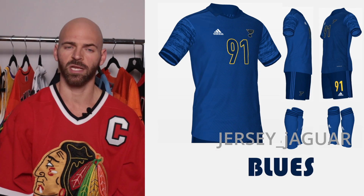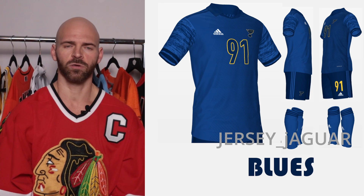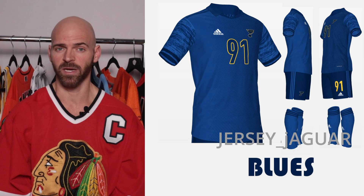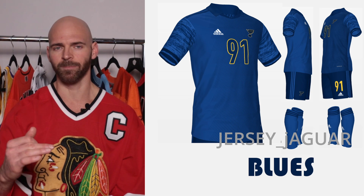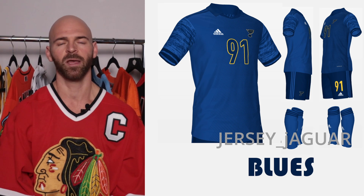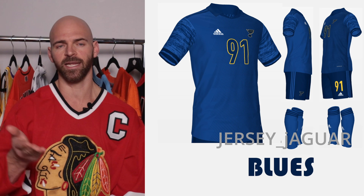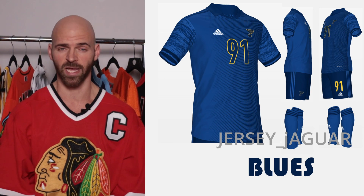The St. Louis Blues were actually a hard one for me because their home and away uniforms are really basic. I wanted to stick with the home, so I came up with this really monotone jersey and uniform, but with strong gold accents to make it pop. I have fading lines on one side of the jersey, and on the other side they're faded and not there.